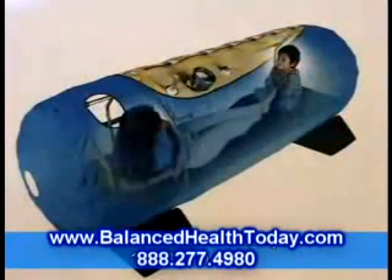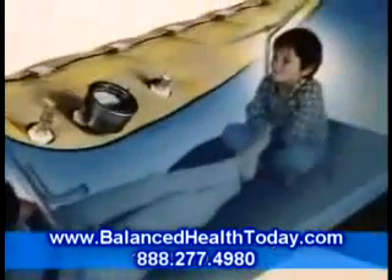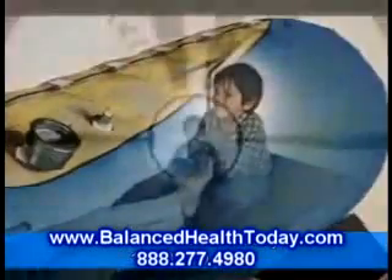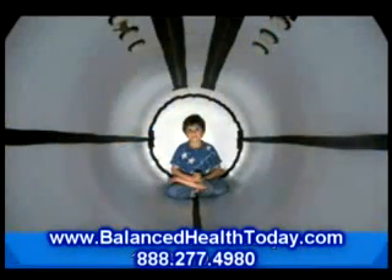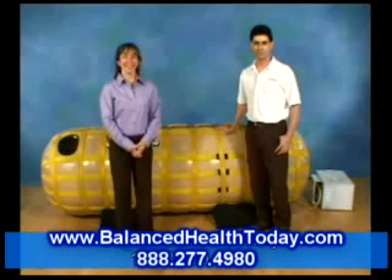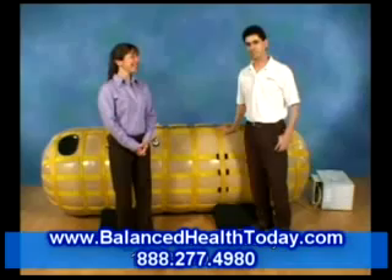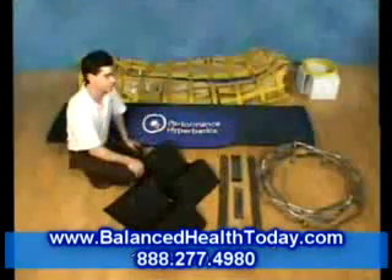Congratulations! As the proud owner of a Performance Hyperbarics portable hyperbaric chamber, you and your loved ones can enjoy the benefits of hyperbaric therapy wherever and whenever you want it. Please take a few moments with this DVD to learn about the setup and operation of your chamber. Corinne will help us with the presentation and Spencer will guide you through this comprehensive demonstration.